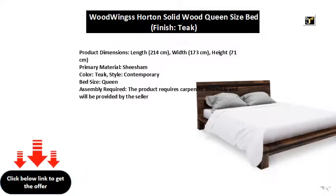Product Dimensions: Length 214 cm, Width 173 cm, Height 71 cm.